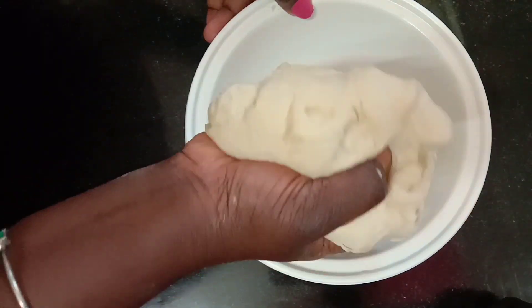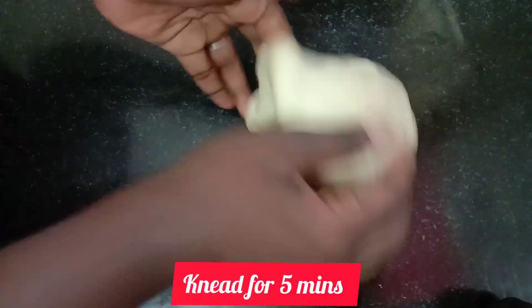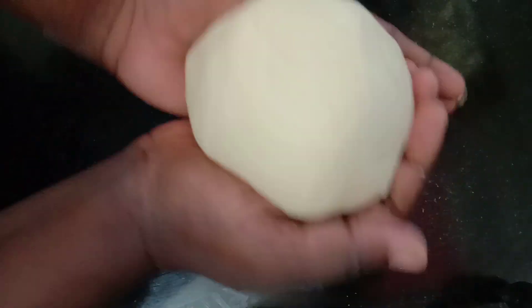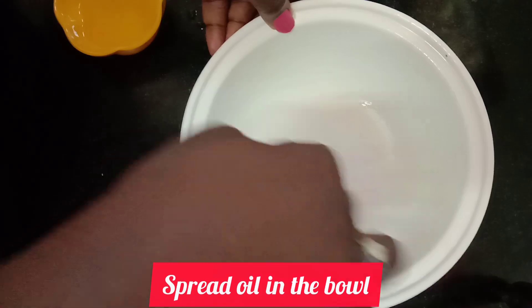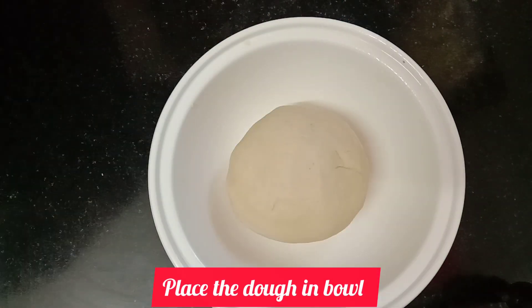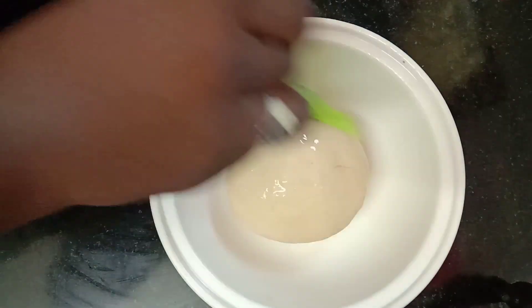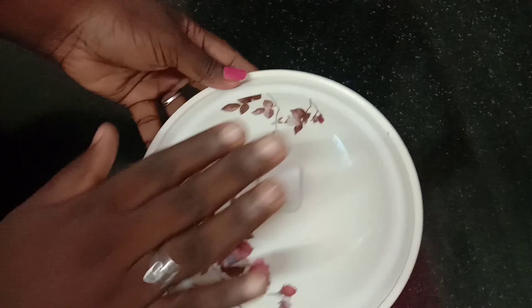We are going to let it rest for 5 minutes. We will brush oil on the bowl, put the dough in the bowl, and brush oil on top. Let it rest for 2 hours.